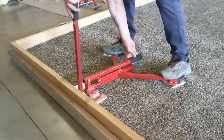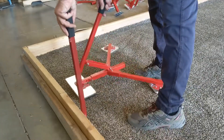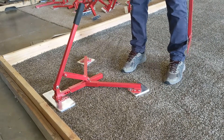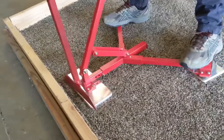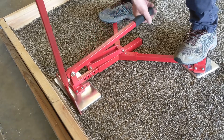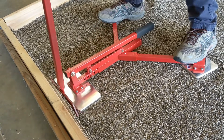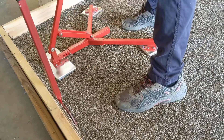You sure saw that thing stretch! Mario, are you recommending this tool for new installs or just re-stretches? Everything. You can actually use it — we've had looms up to 70 feet in width that have been done with this tool. It's on our website. And then the next thing you do is the same thing again here. You just stand on the tool. Watch that carpet move. Down on the handle. And release it. And then you just keep repeating the process.